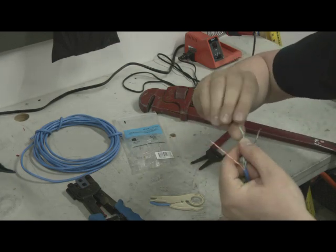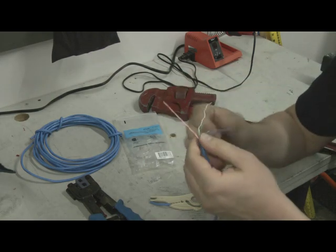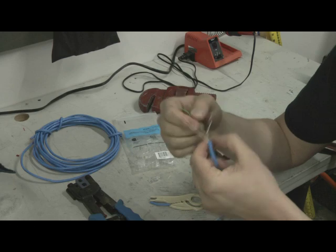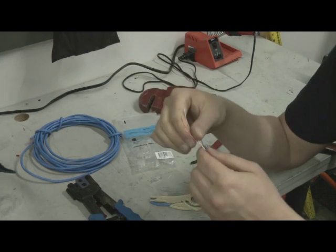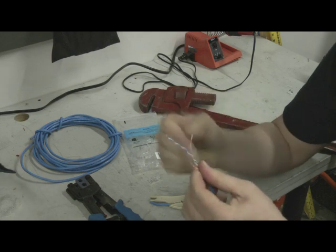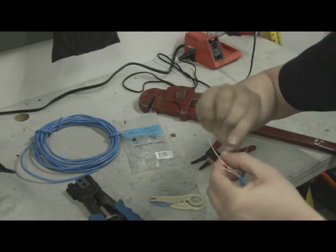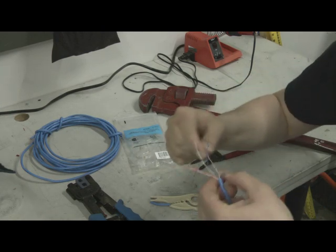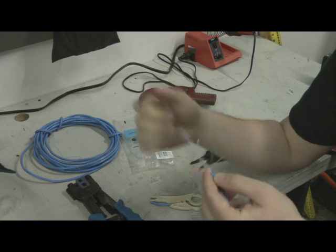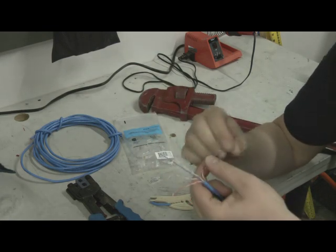I use the T568B standard termination color coding, which goes: white-orange, orange, white-green, blue, white-blue, green, white-brown, brown. That's something I've memorized over the years — I'll put it in the video description and you can Google it anywhere online. There's also a T568A standard that some of you might use, but I use the B standard, and the key is using the same one on both ends.